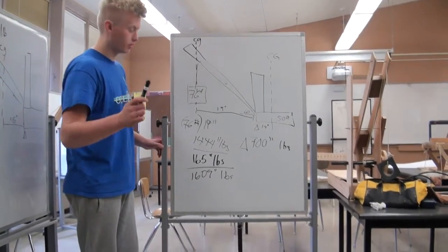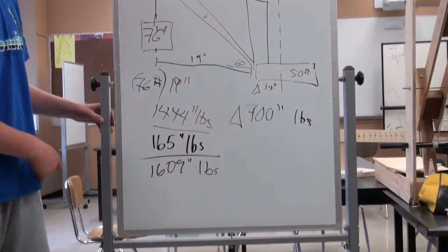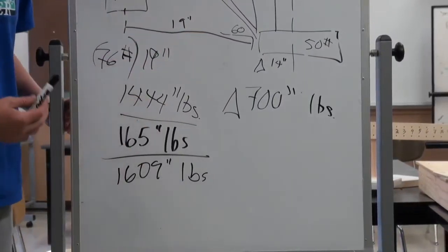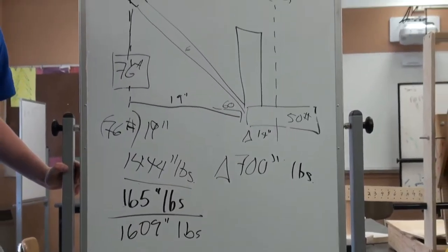Now we have both pieces to this side of the equation. We have 1,444 inch-pounds for the load and 165 inch-pounds for the boom. This gives us a total of 1,609 inch-pounds for the boom side of the equation.